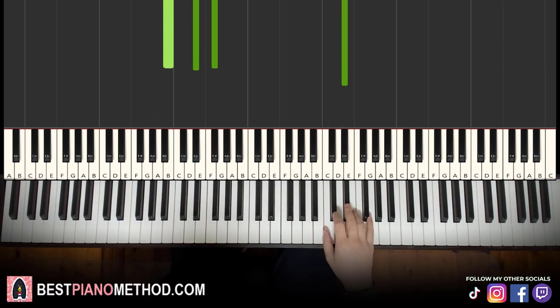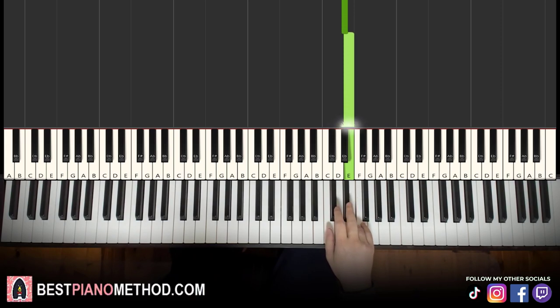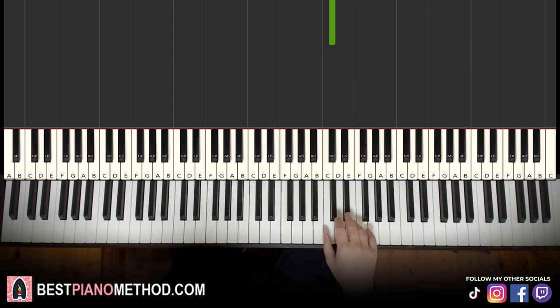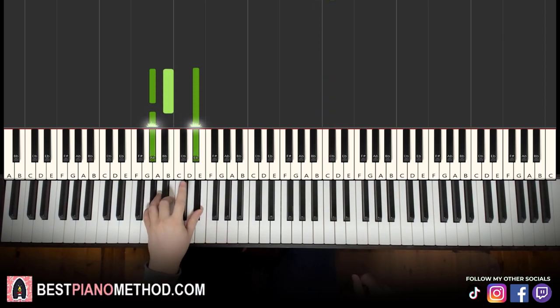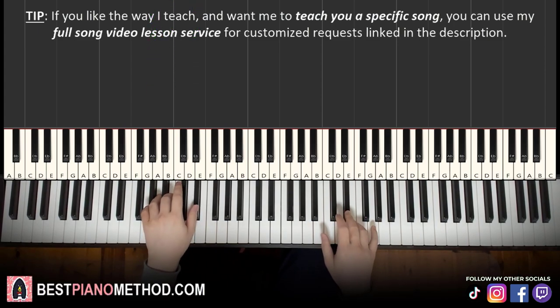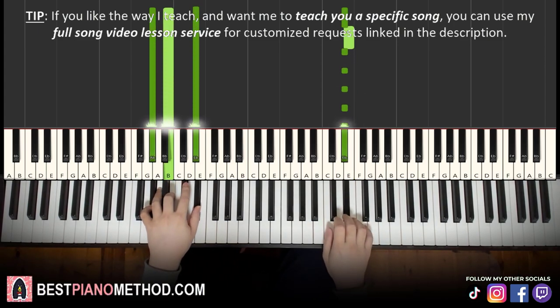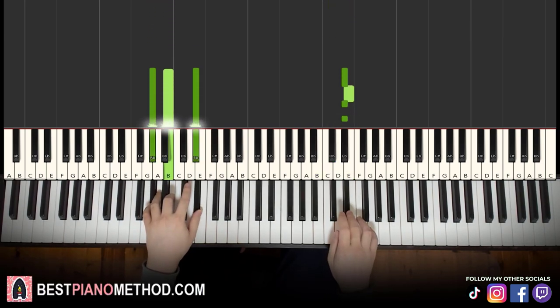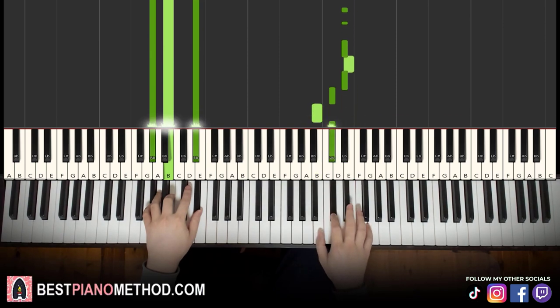Moving on to the fourth and last part. It goes D-sharp, E, and then five D-sharps — one, two, three, four, five — E, D-sharp, C-sharp, B, C-sharp. That's it for the right hand. Left hand is G-sharp minor, which is G-sharp, B, D-sharp. With that in mind, two hands together it goes like this — D-sharp and G-sharp minor together.